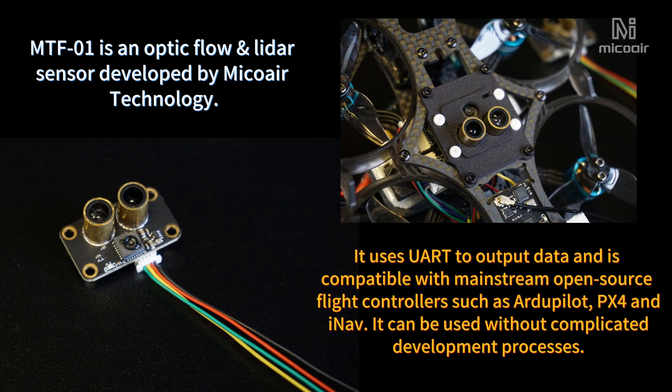We choose the MTF-01 Optic Flow and LiDAR sensor developed by MicroTechnology. It uses UART output data and is compatible with mainstream open-source flight controllers such as our Betaflight, PX4, and INAV. It can be used without complicated development processes.